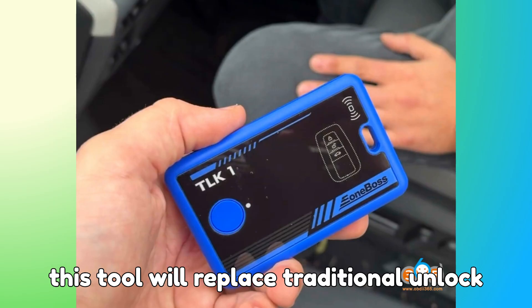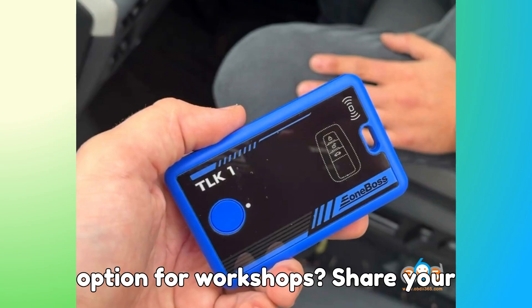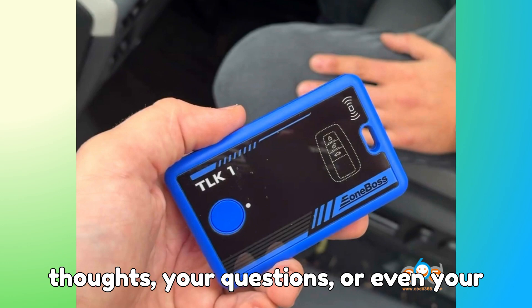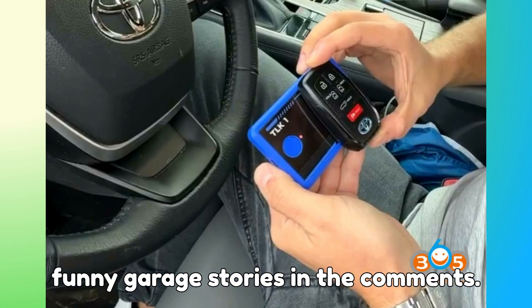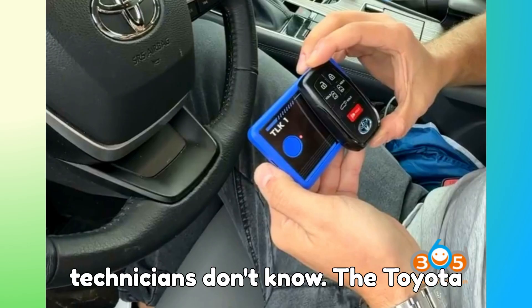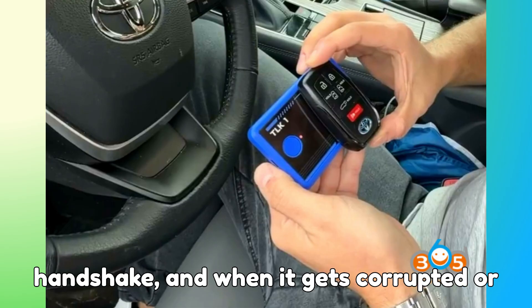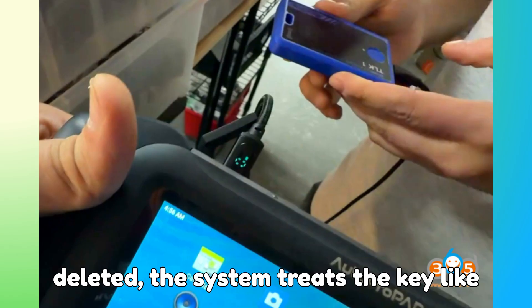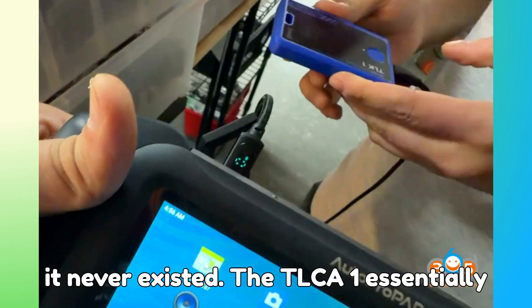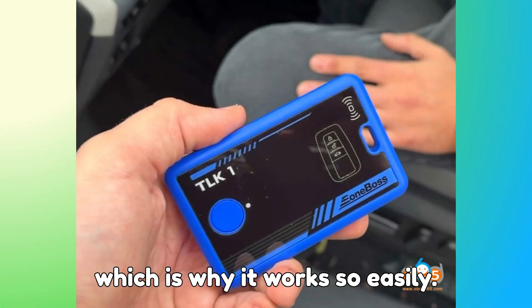Now I want to hear from you — do you think this tool will replace traditional unlock methods, or will it become an additional option for workshops? Share your thoughts, your questions, or even your funny garage stories in the comments. Here's a fun fact before we close: most technicians don't know that Toyota proximity keys store a unique encrypted handshake, and when it gets corrupted or deleted, the system treats the key like it never existed. The TLK-1 essentially rebuilds that handshake from scratch, which is why it works so easily.